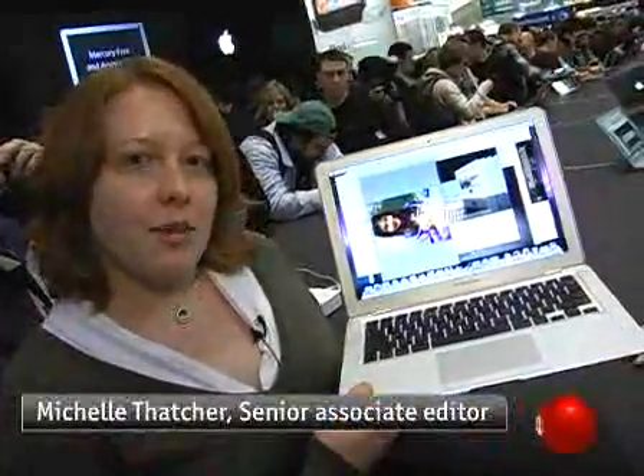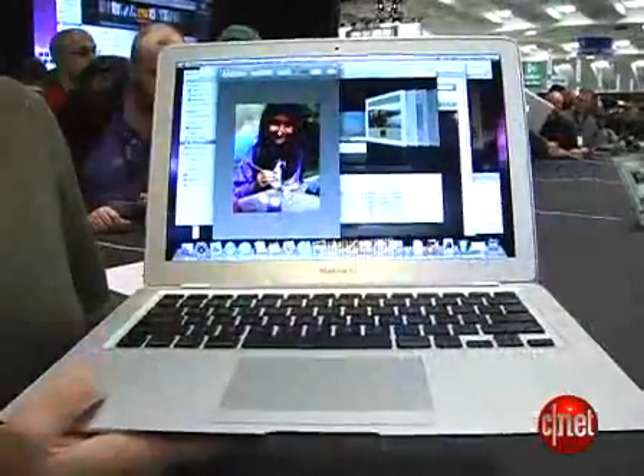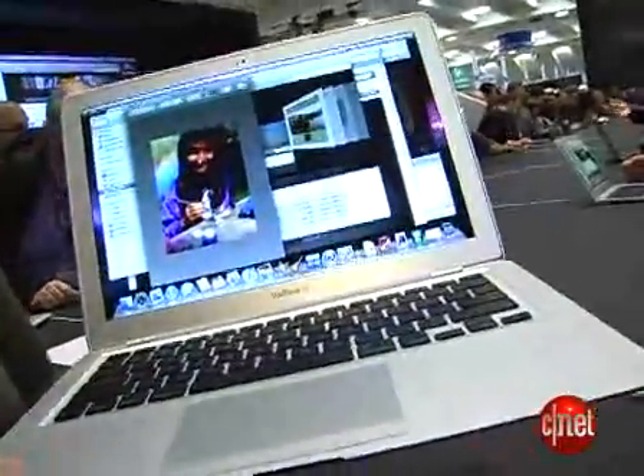Hi, I'm Michelle Thatcher from CNET.com here at Macworld 2008 with the just-announced MacBook Air. Check this laptop out. It's got a 13.3-inch backlit LED display, so it's nice and bright, and very large, too.